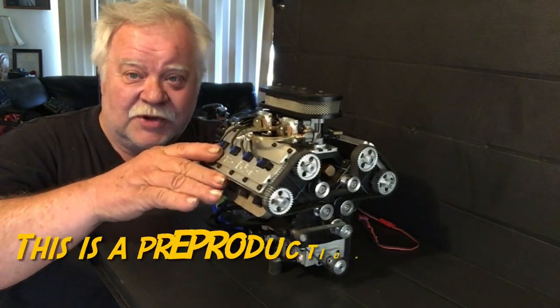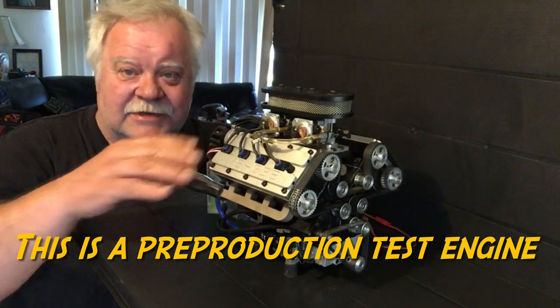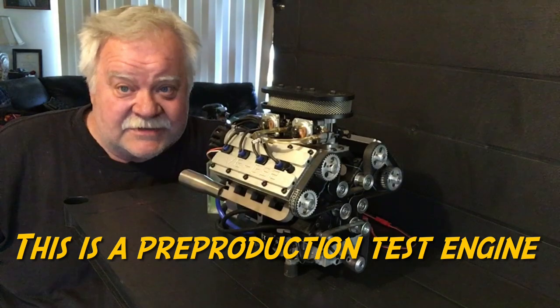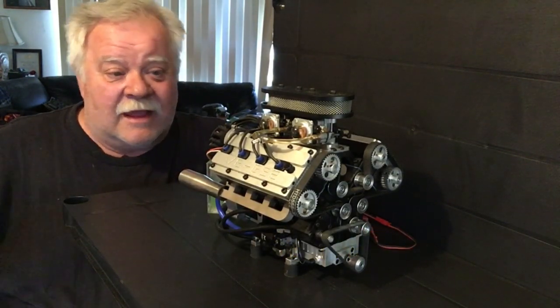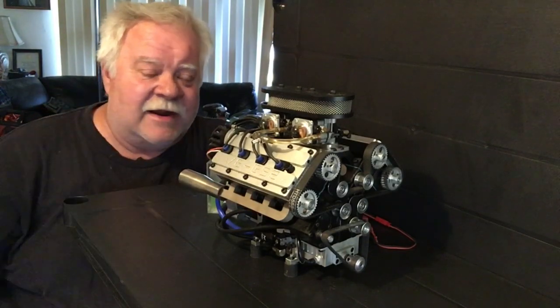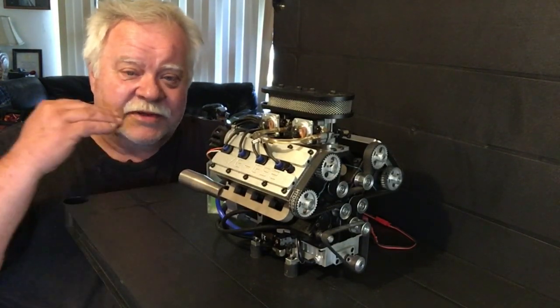This engine has been tested and tested and tested, and it was sent to me to be tested again. I fire it up and it fires up every single time — smooth as silk.